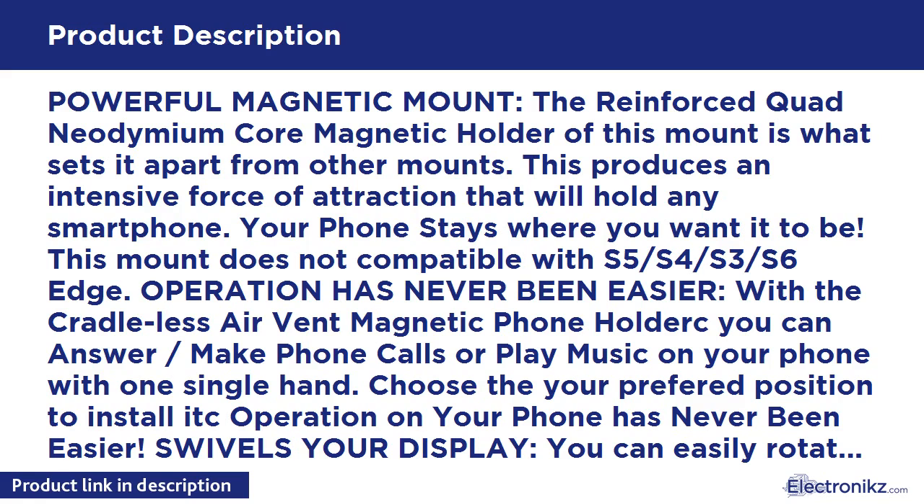Swivel your display: you can easily rotate your smartphone and swivel your display with 360-degree rotation for both portrait and landscape views. Bonus protection film is included for direct mounting of metal plates to your phone — use one of the protection films provided before placing the metal plate.